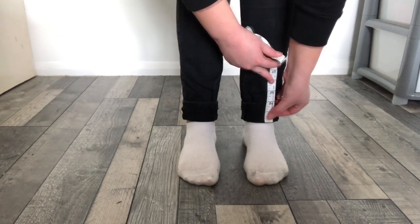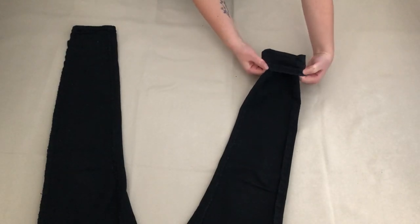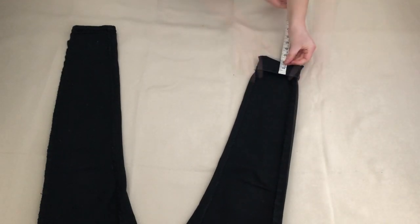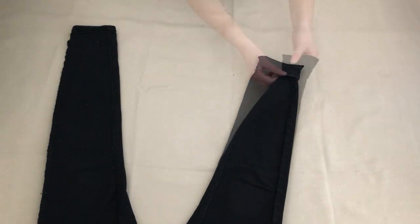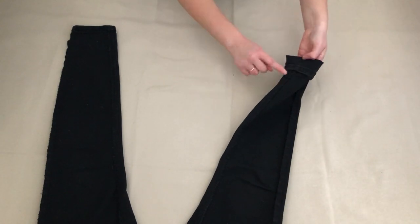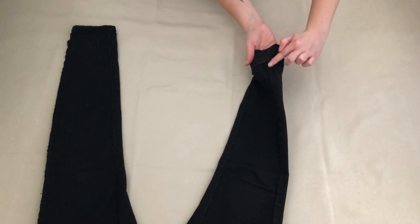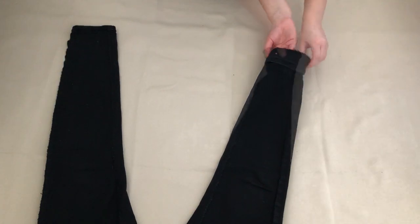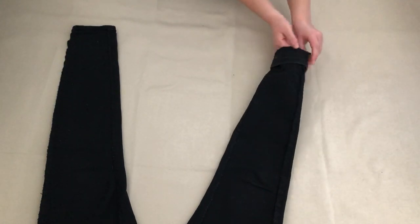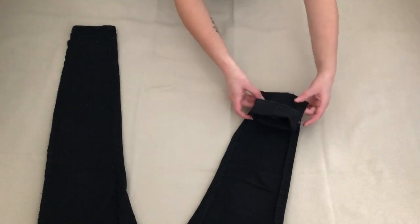I then measured the other leg to make sure they were even. With the trousers inside out I folded the trouser leg up two inches and made sure both side seams lined up. I then pinned this in place. I made sure the back of the trouser leg was even with the front, then pinned this in place.